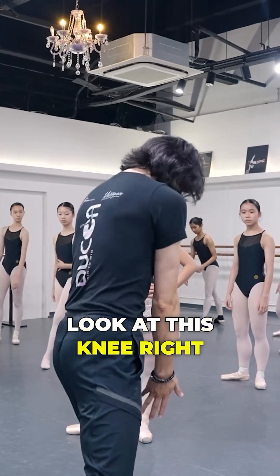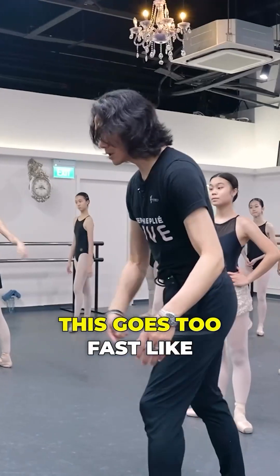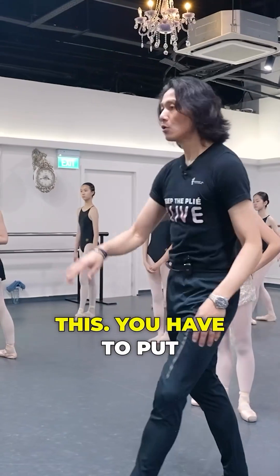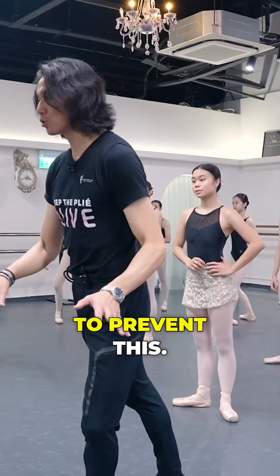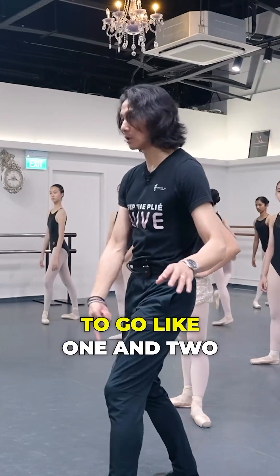In front. Look at this knee right here — you put your weight. If you don't do this, this goes too fast, like this. You have to put your weight on that leg to prevent this. If you sit in the back, I guarantee you it's going to go like this.